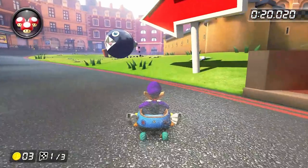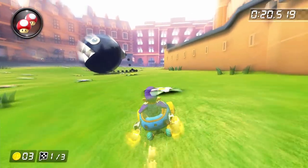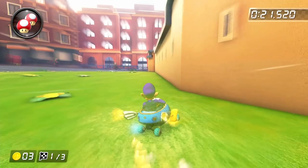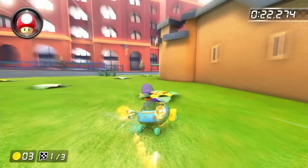Use your mushroom just before getting into the grass, and then you'll get this little pocket of air. When that happens, hold down the drift button and right on the joystick, and then use your second mushroom to clear the grass and build up a super mini turbo.